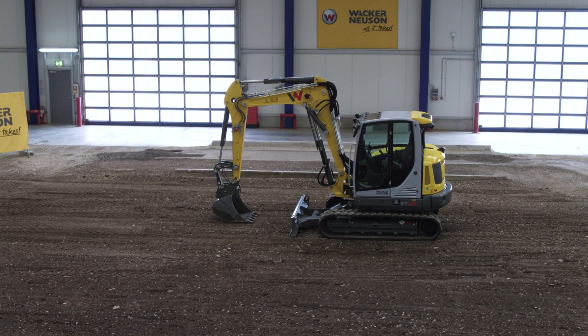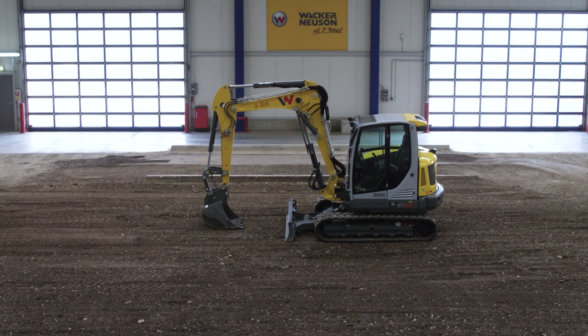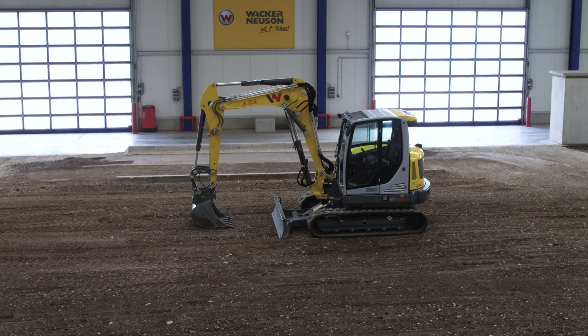Welcome to Wacker Neuson product training. In this video, we will show you how to properly operate our equipment.